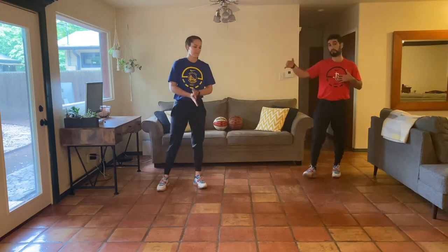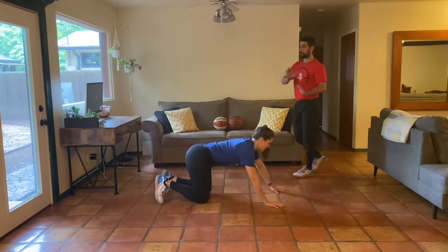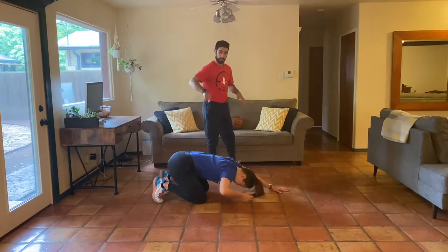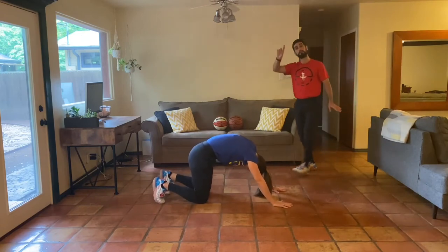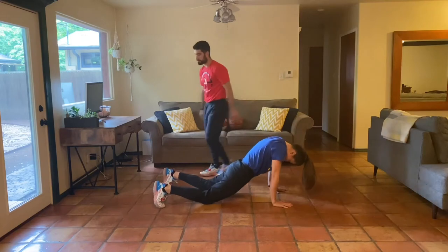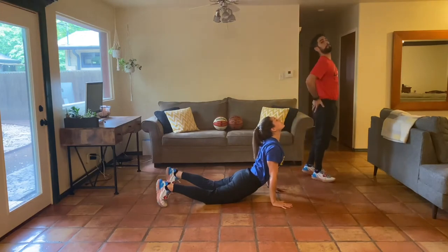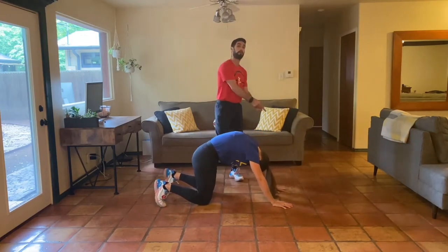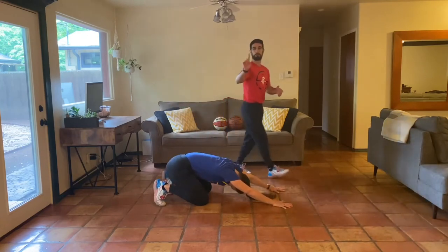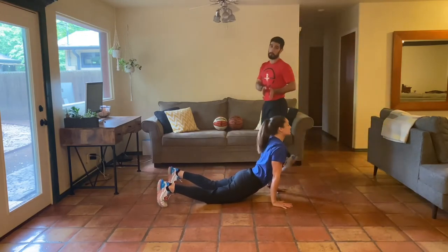Natalie's going to move first and I'll coach through. Once she finishes the full flow I'll jump in with you guys. First is our kneeling spinal wave. Arms locked out, hips back to our heels. Drive your hands and knees into the ground and go into a full spinal wave — slowly pull your spine up towards the ceiling, rounding out as you allow the hips to fall down. Shoulder blades proud, neck extra long as you squeeze your glutes, then tuck your chin and round your spine back. This is movement number one of the flow.